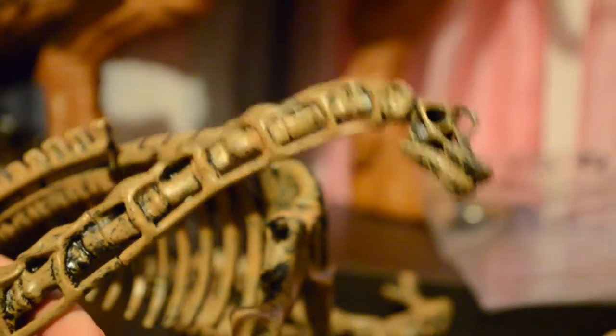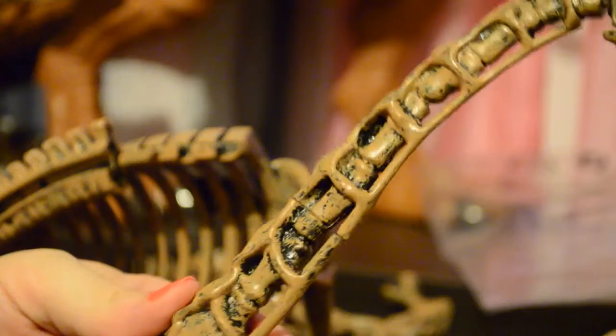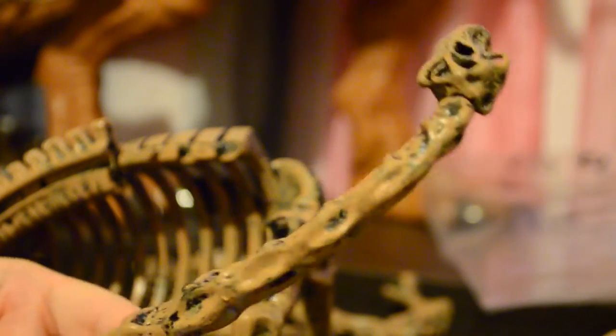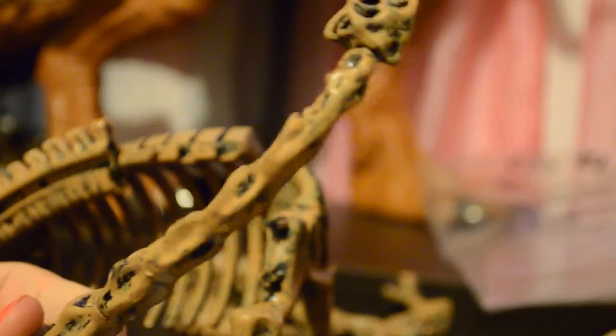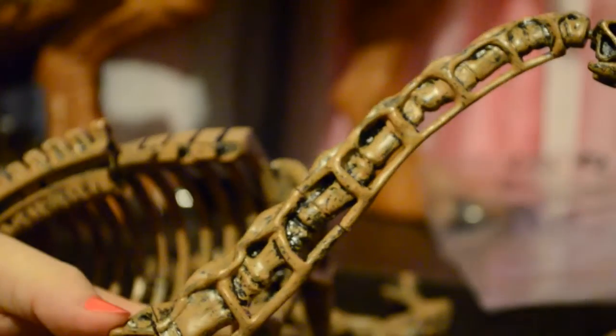I do have the model at least partially assembled. I will say that the connections are really hard to push together, and some of them don't want to push together very much at all. It doesn't have a whole lot of flex to it, so you just sort of have to push really hard. If you see my hand, how red it is — it's actually making my hands hurt to assemble this model.